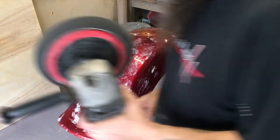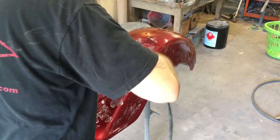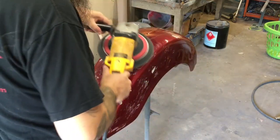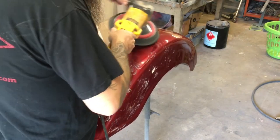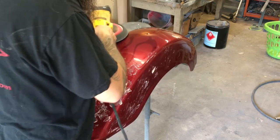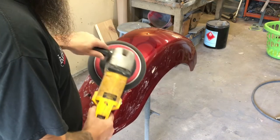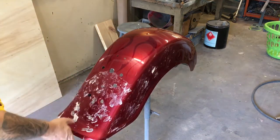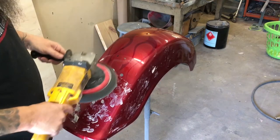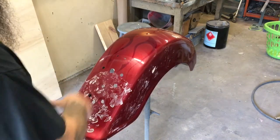Here we go with the fine compound. All of these holes in the fender are good opportunities to burn the paint, so be mindful when that buffing pad goes over there. You could burn one of those edges — but they're covered up for the most part, so it's not a big deal.